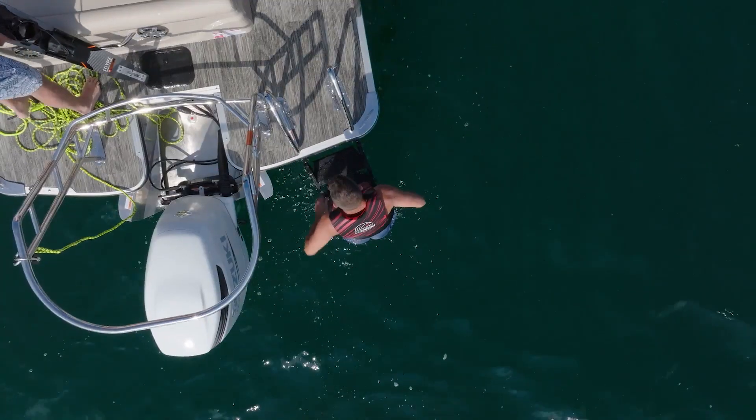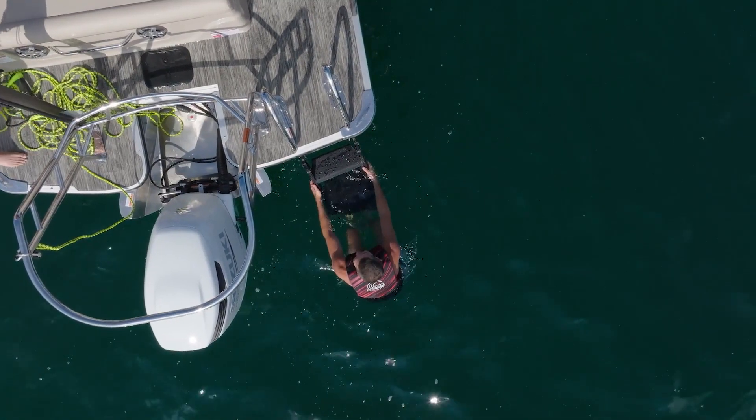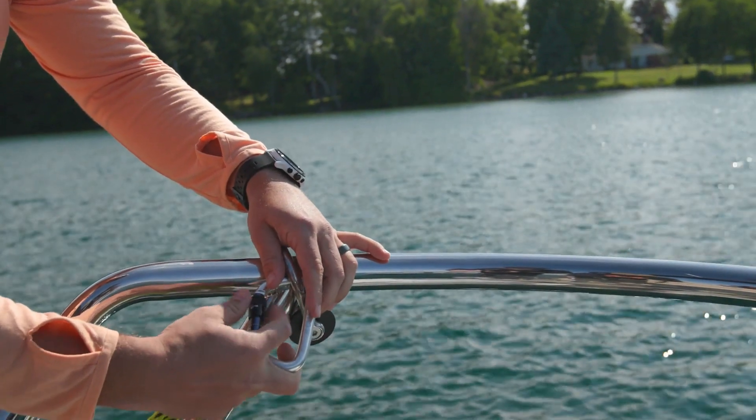Keep the rope together on the rear seat or deck. If you're tubing, make sure the tube is securely attached. If you're using a bar, ensure it's ready to be thrown into the water once the rider is ready.